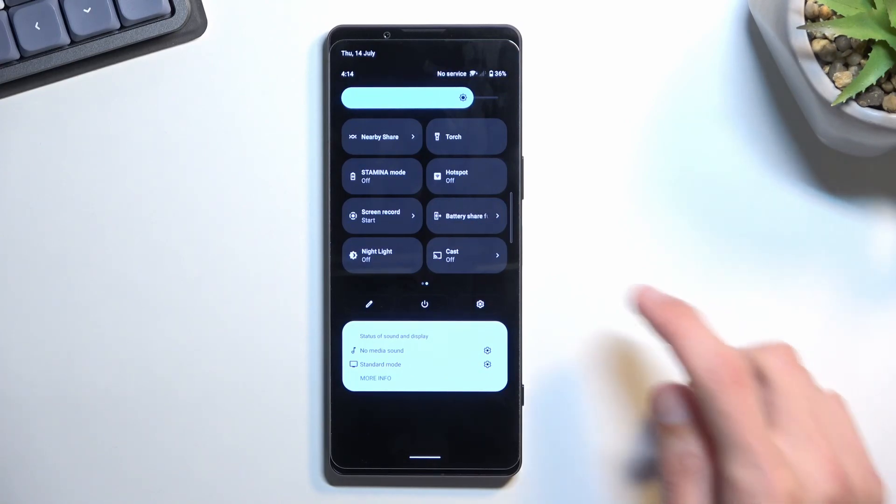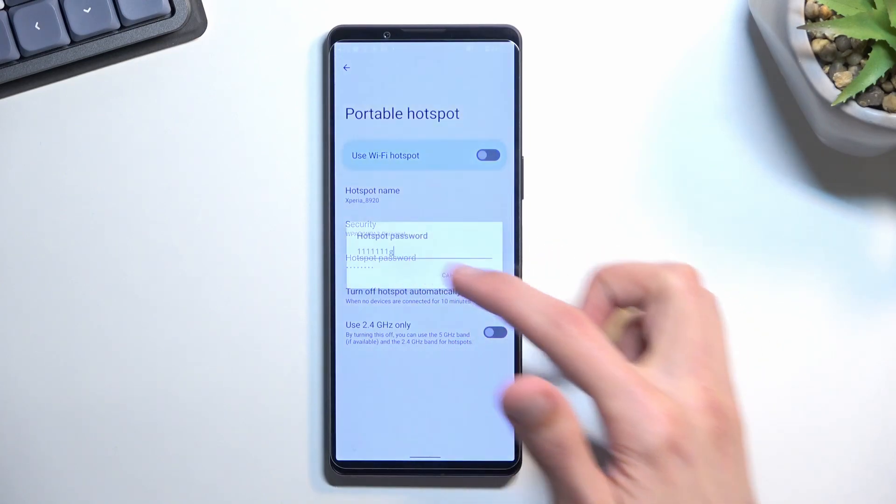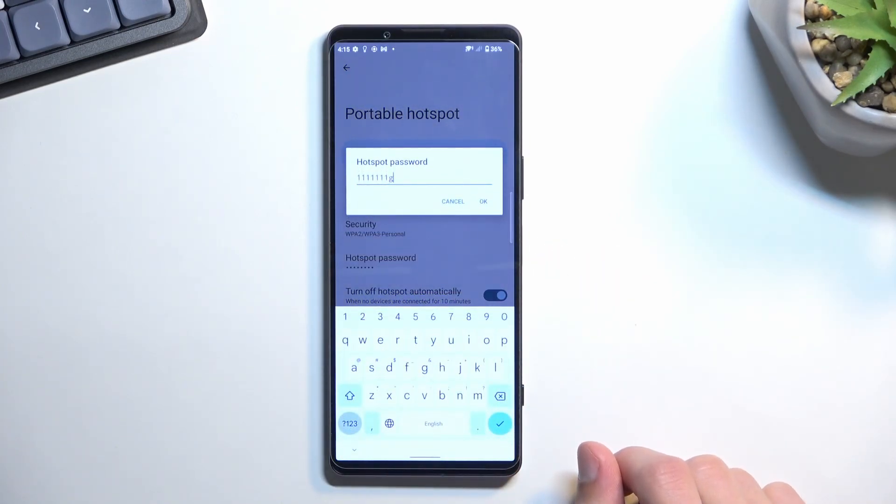When doing this the first time, you want to hold this toggle. This will quickly take you to the settings where you can change some of them. The most important thing you probably want to change will be the hotspot password, because without actually going in here you most likely won't know what it is.